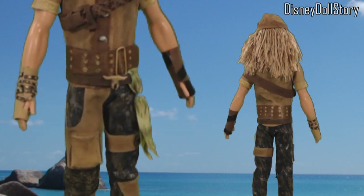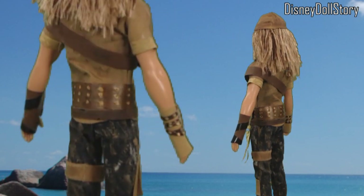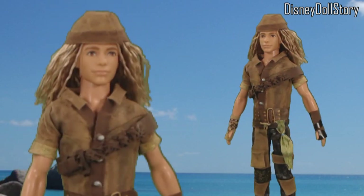So here's the end result — this is our Gil. Whether he looks like the real Gil or not is a guess. Doesn't matter — this is our version now. Thanks for watching.